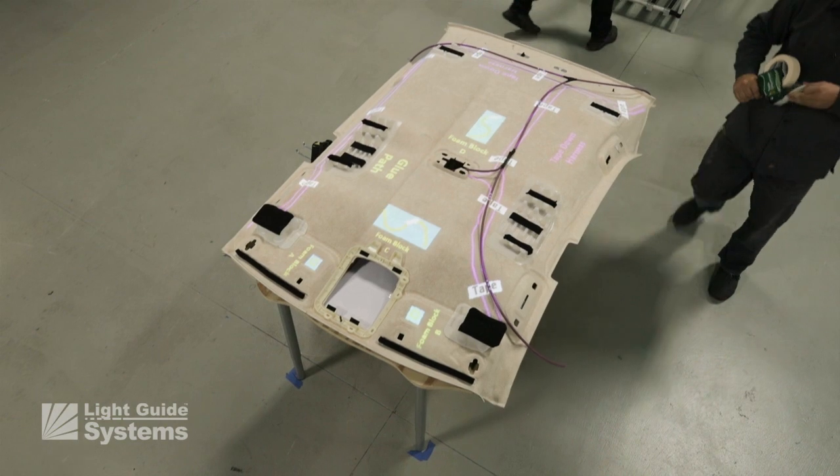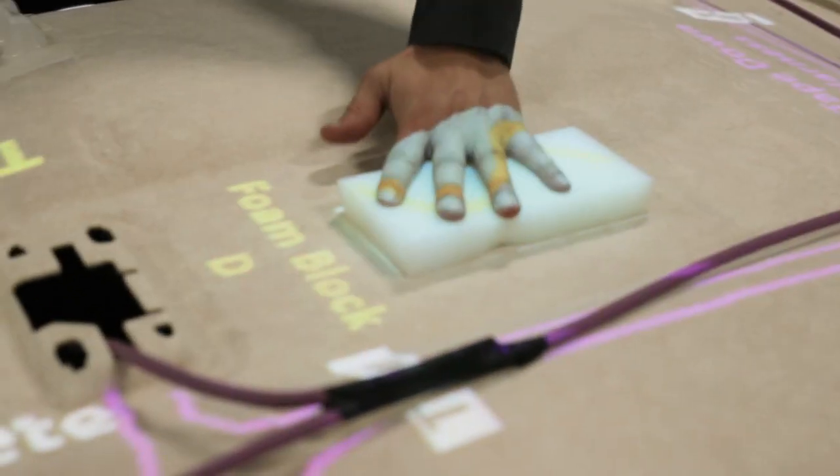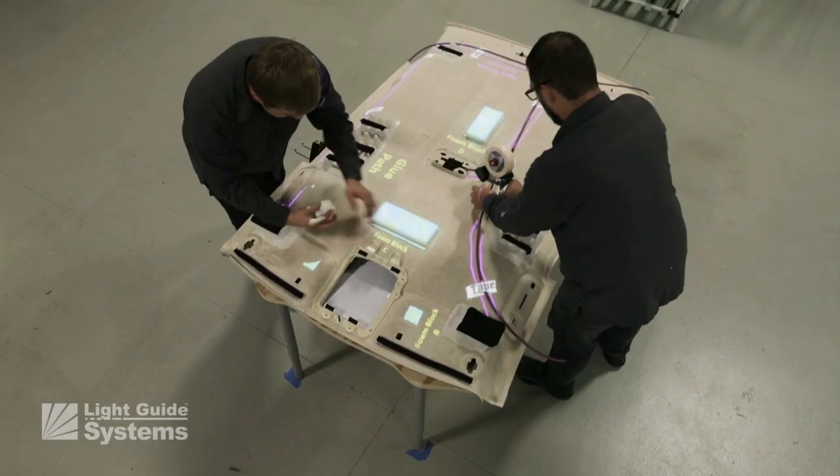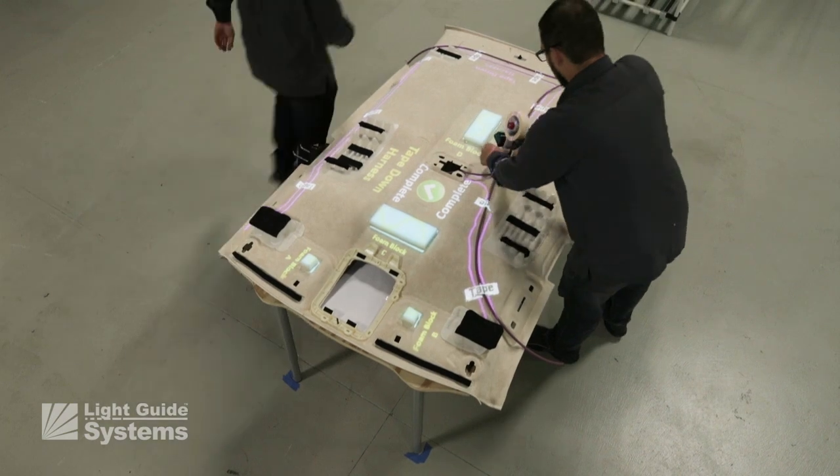Once the gluing is completed, the foam blocks are ready to be placed following the visual guidance. Once the last block is in place, Light Guide Systems again auto advances via 3D sensor confirmation.